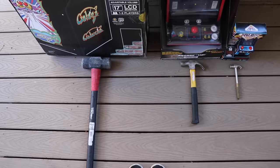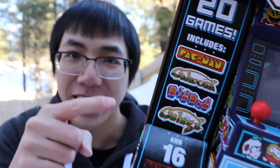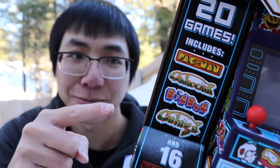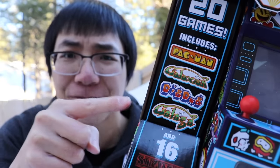I will also be using the corresponding hammer size with each arcade. First up is this Stranger Things arcade game I got at Target for $15, originally $30. I can't believe they made the arcade games shown in Stranger Things Season 2 into something you can play in real life! Finally! Oh my god.